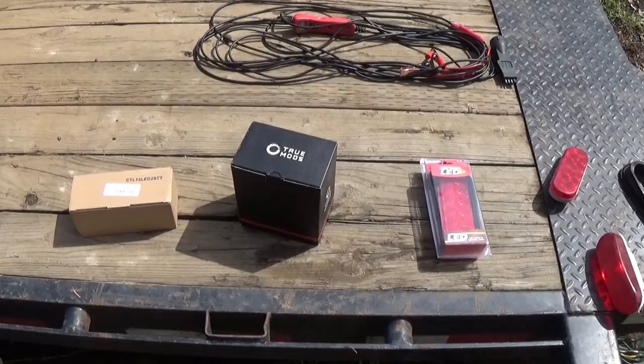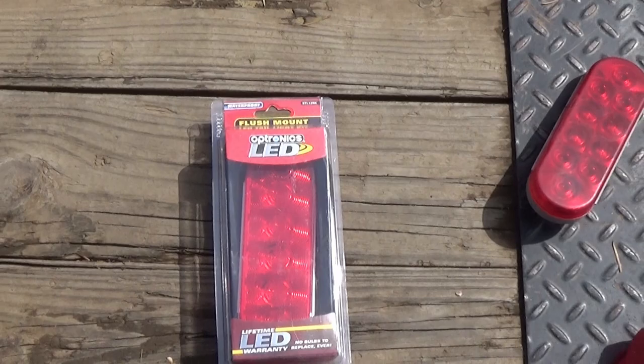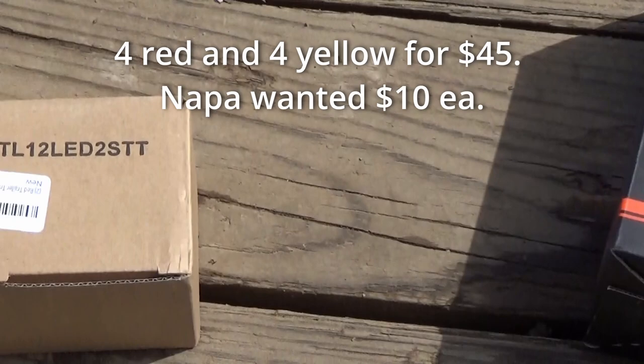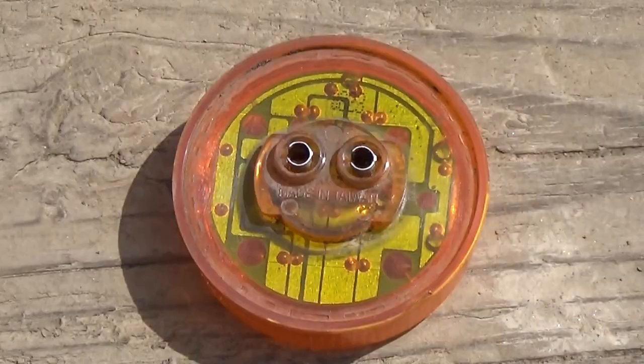I found us some parts. This was Napa's cheapest LED taillight at $20 — I think it's an off brand; the Napa brand was way more, and that's the account price, not the list price. Here we got the Amazon special: a bunch of LED side markers, reds and yellows. And another Amazon special — two LED taillights for $18. So you can get two cheap ones for under $20, or one cheap one for $20. I can't really tell you how long they're going to last; I'm not sure on the quality, but we're going to check it out.